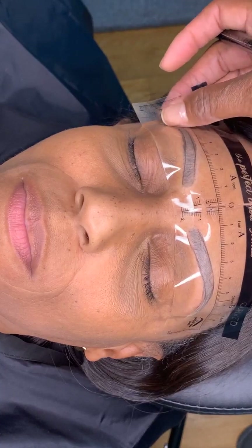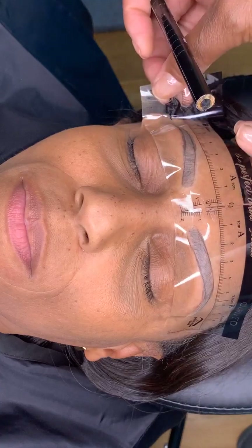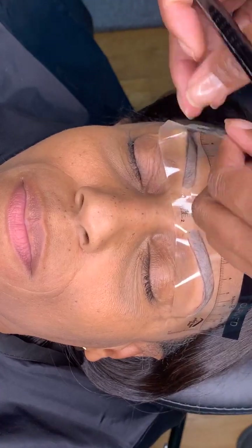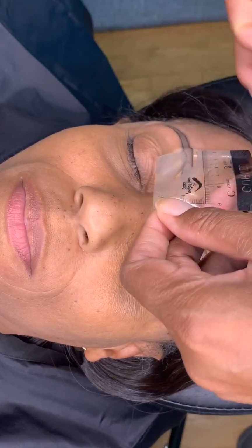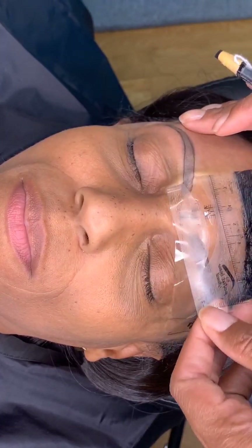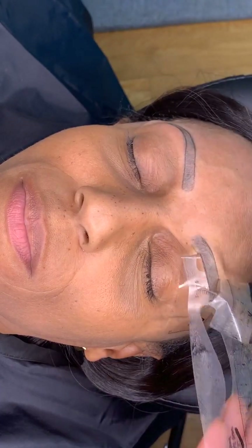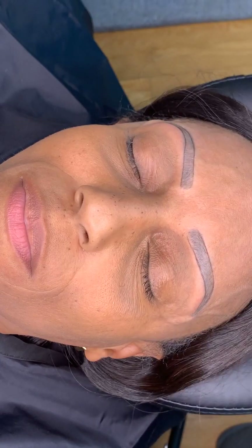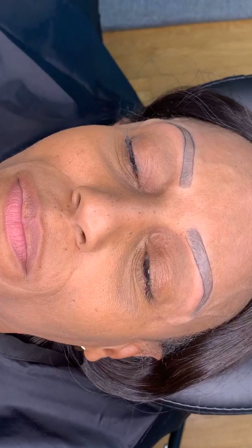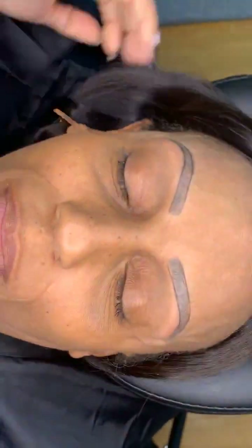Let me get some yes in the comments — are you ready to see? It's just this simple. We just pull it off — I should have put something on her hair but we just pull it off — and voila! Brow mapping made so simple.